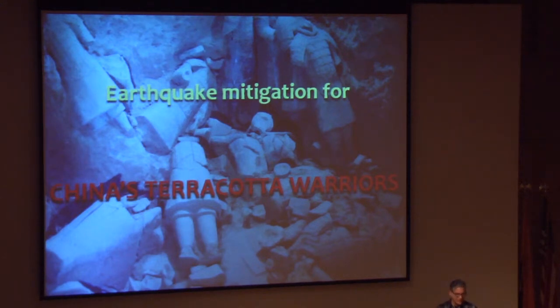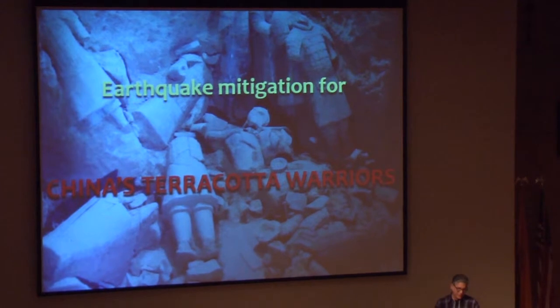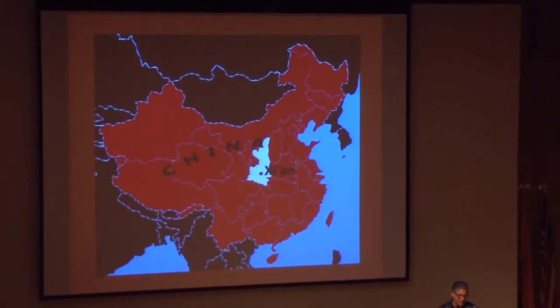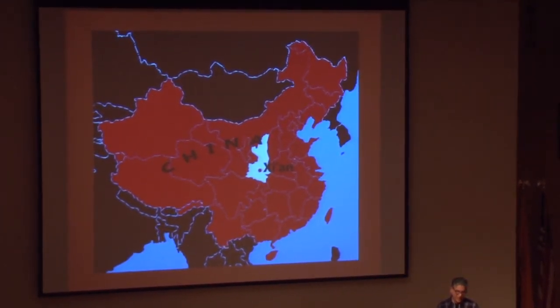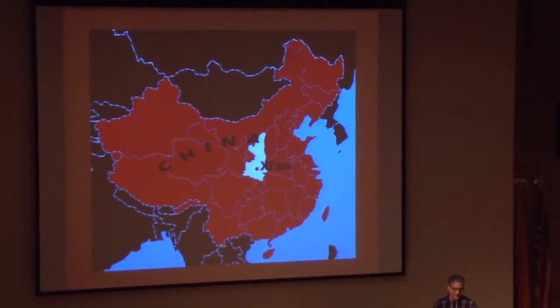These relics, discovered in 1974, came from a vast army and necropolis that protected the first emperor of China in his ancestral realm. These were buried over 2,000 years ago in what is now Xi'an, China. We exhibited with 222 other burial objects a total of eight life-sized terracottas, including generals, archers, infantrymen, horsemen, and horses.